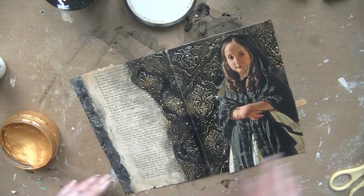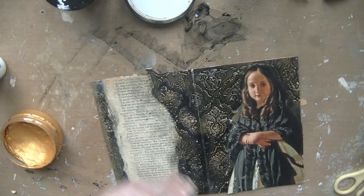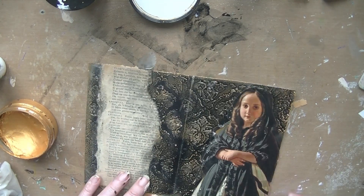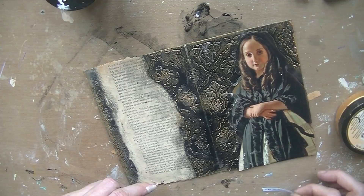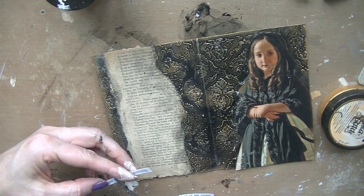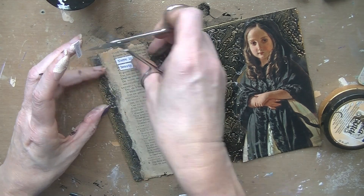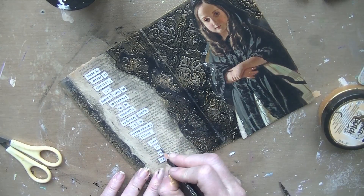Now with Inca Gold, lightly rub over your surface, touching the raised pieces of texture that are standing out of the paper — I couldn't find the word. Go over it with your finger, rubbing it, and then it looks like an old frame. Keep going until you like it. I went around the whole page, just on the edges, with a bit of extra gold, and then it looks even better.